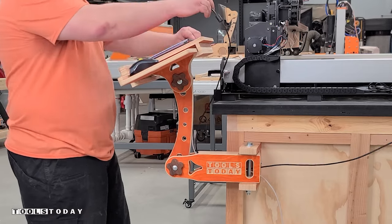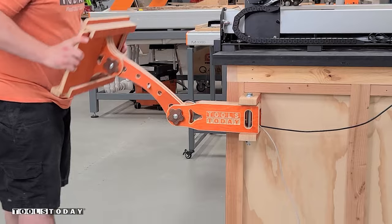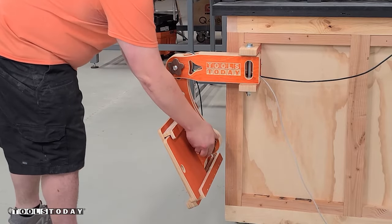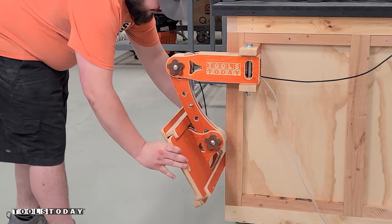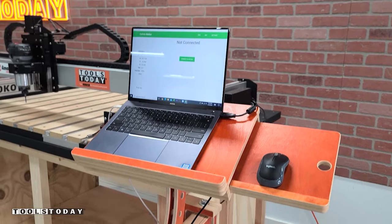One of the things I love most about this laptop stand is that after you're done using it, you can just simply fold it down and fold it out of the way. For most people, they don't want a laptop set up all the time in the shop, so this works out perfectly for that. Then you can just simply bring it back up just as easily and you have a laptop stand for your CNC.